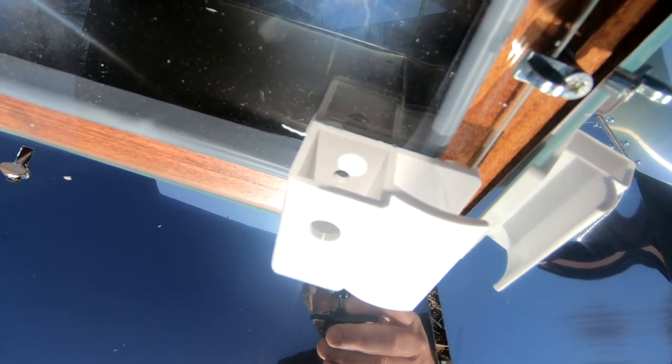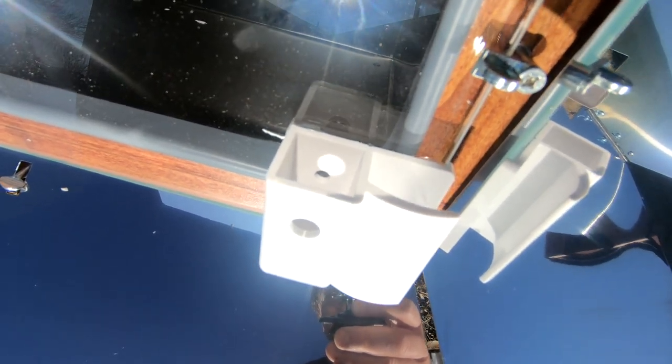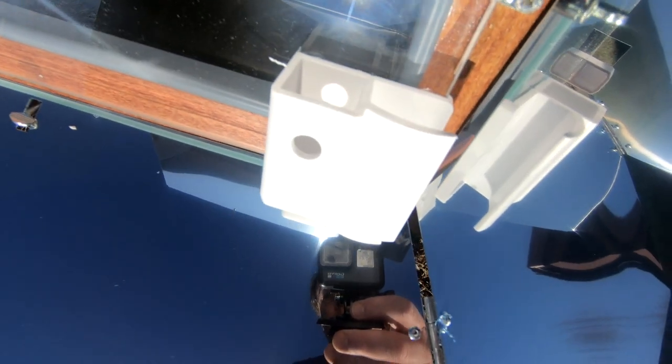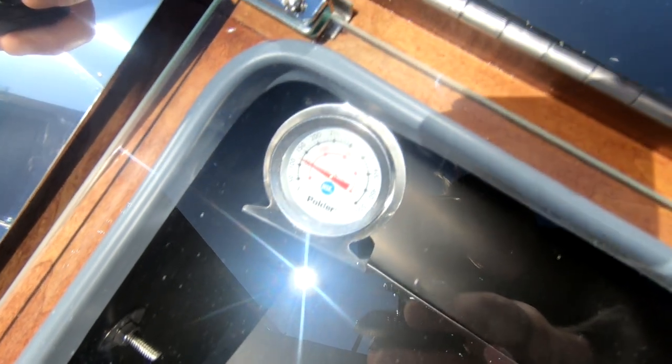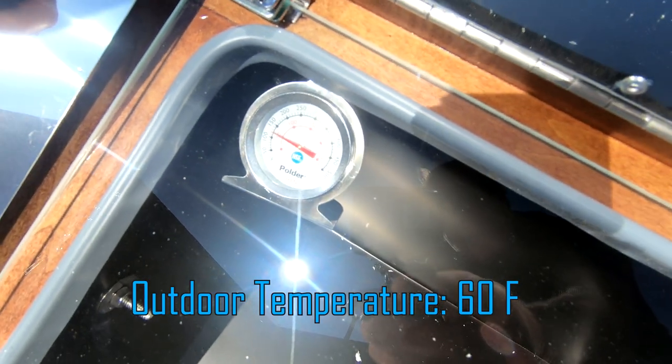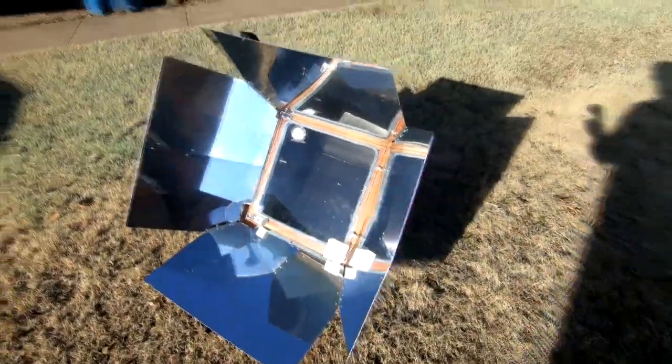That's as close as I could get it with the sun being as low in the sky as it is, but as it rises it should center, and as I keep it moving it should move. I set this up about five minutes ago and we're already at 125 degrees inside the oven. Our first test of the oven is going to be to boil some eggs.